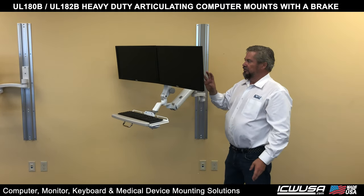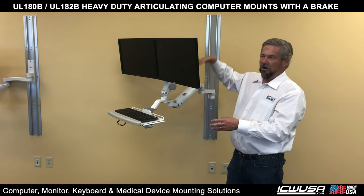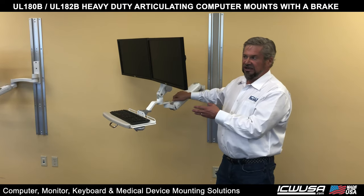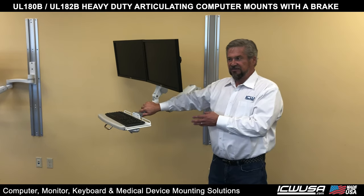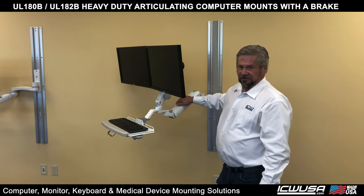For a dual monitor setup, let's say you want to replace one of the monitors — this will stop the arm from moving up when you're taking the weight off. So it's a very good safety feature, a very good feature for stability, and a very good feature for precision.